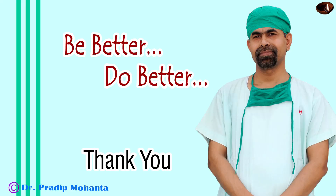Thank you very much for your attention. Hope this video will help you in developing your surgical skills. Be a great surgeon and serve your patients — serve mankind with love, respect, empathy, and great surgical competence.